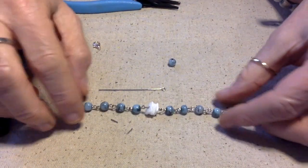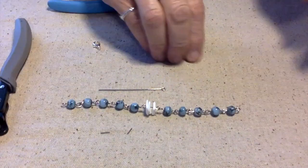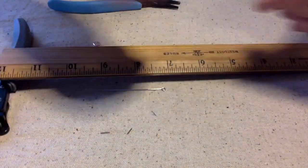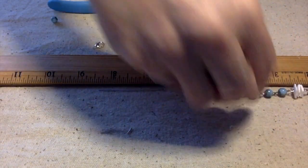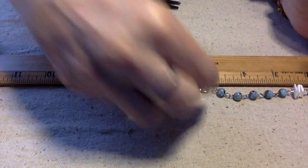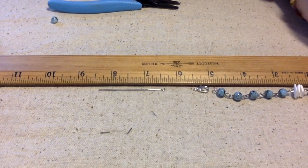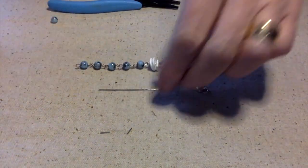Okay, so one, two, three, four, five — I have five on each side now. We're going to figure out how many more I need. We're at five inches, so we need four more inches, and the clasp is about a half inch. Okay, let's add one more bead on each side and see what happens.